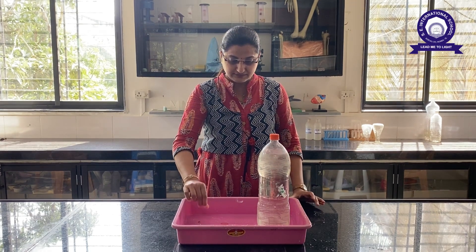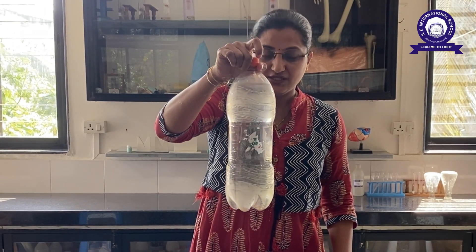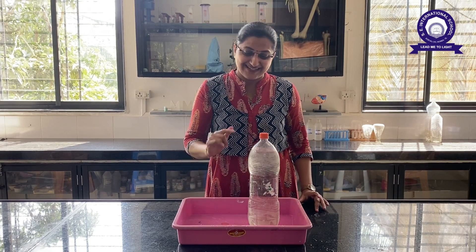Then, if you see, the water is not coming out of the holes. Now, here comes the magic. Do you want to see the magic?